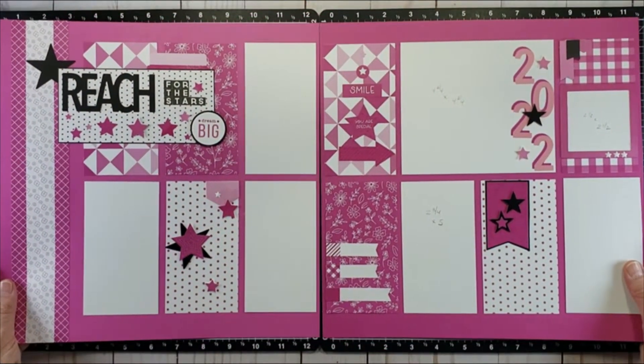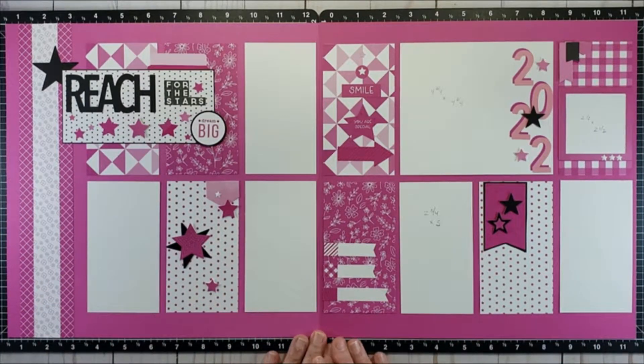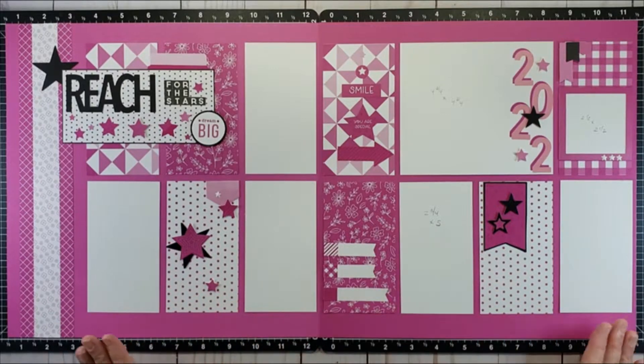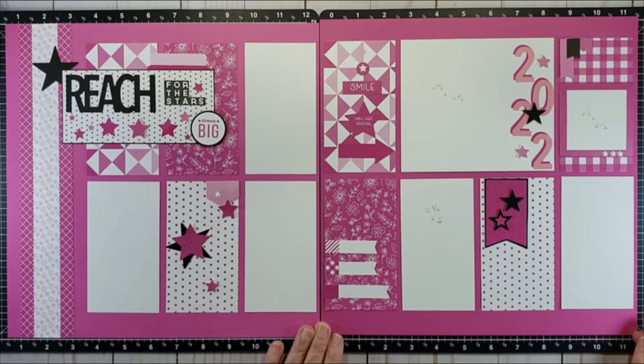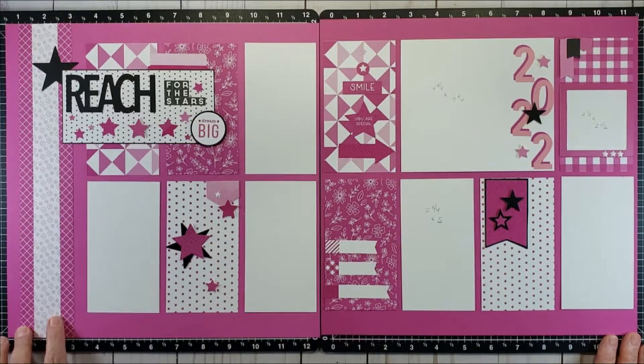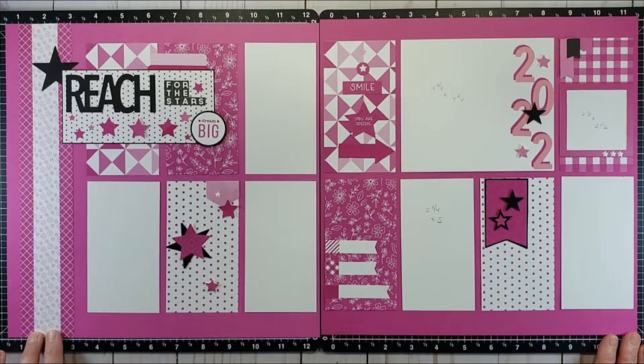My next layout is based on an old sketch shown on the Close to My Heart blog. If you aren't already subscribed to their blog and visiting it regularly, I really urge you to do so — there are lots of great ideas and I especially love when they share sketches. Here's one I copied, using two and three-quarter by five-inch blocks of paper and photos going all the way across both pages. This starts with two zip strips bordering — actually two zip strips in the middle, but I carefully overlapped them so the pattern matched up, so it appears to be one piece of paper when it really is just the zip strips.